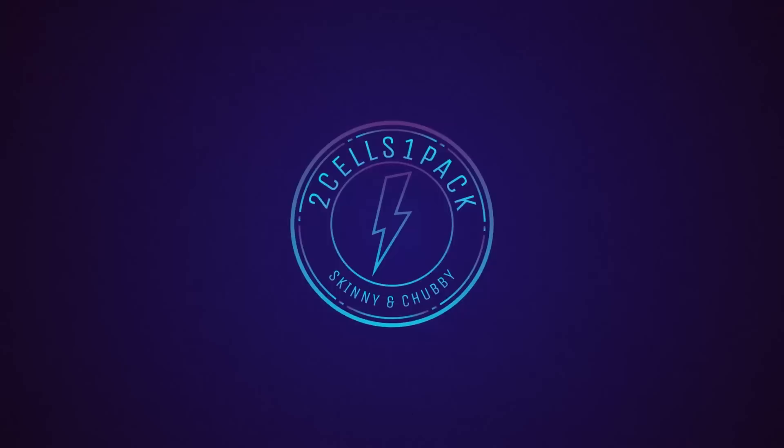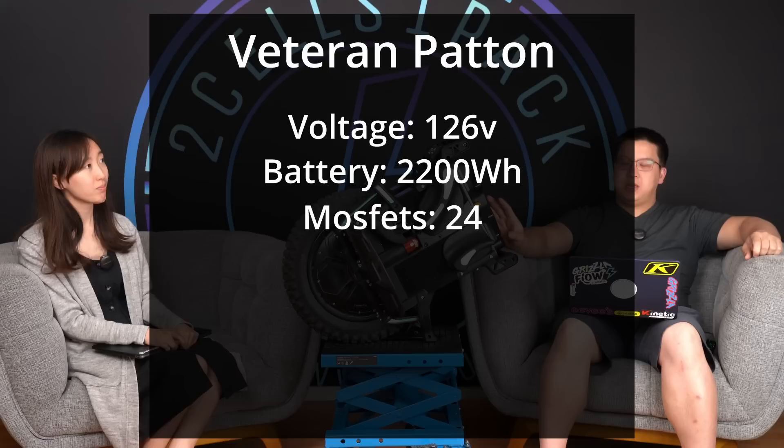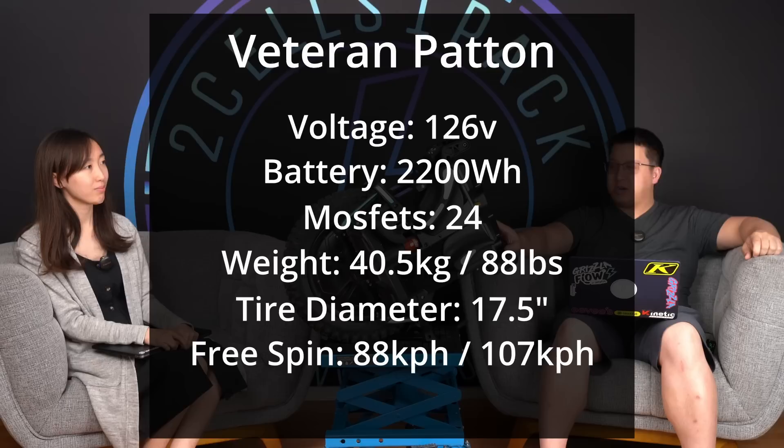Let's start from the very beginning. The Patton, made by Leaperkim, is a 126-volt wheel with a 2200 watt-hour battery. It has 24 MOSFETs, weighs about 88 pounds, has a tire diameter of 17.5 inches, a free spin speed of over 100 in high speed mode, and 80mm of suspension travel.